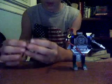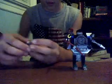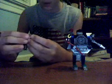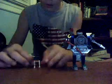Fold down his front legs. Then take this piece right here and fold it up. Turn it kind of sideways like that. Put the gun on one of these studs and there you've got Ravage.